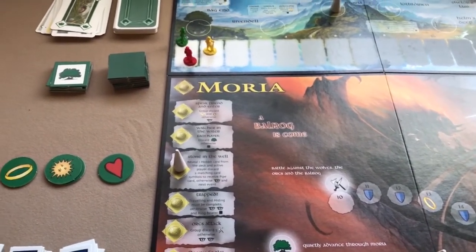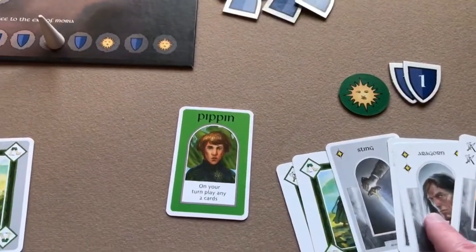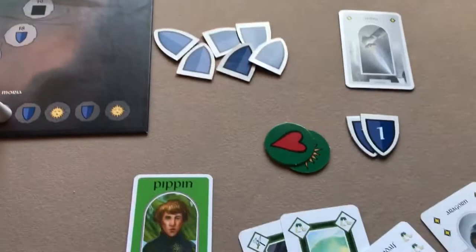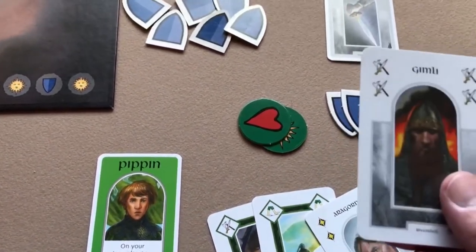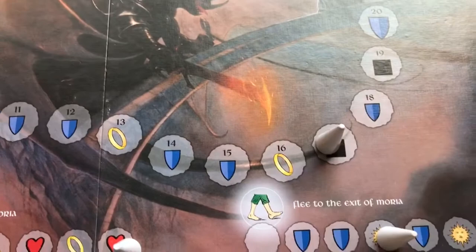One thing I forgot to mention: on your turn, if you choose not to play a card, you can either draw two hobbit cards or move yourself back one step on the corruption track. Anyway, Frodo's done and we move to Pippin. He needs a heart — he plays a gray wild card as a hiding card to move the hiding track and get a heart. Then plays Gimli, a white card, to move the fight track two spaces.